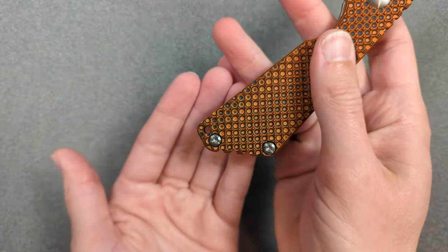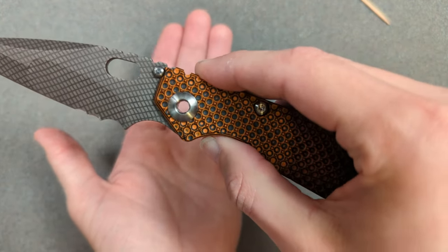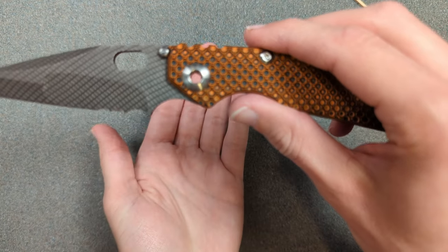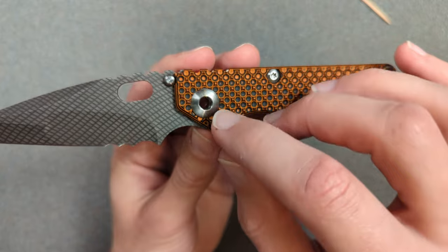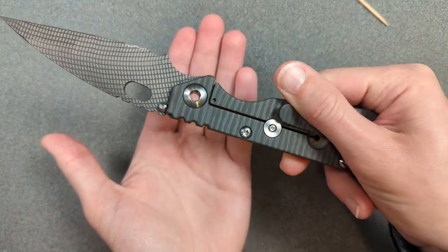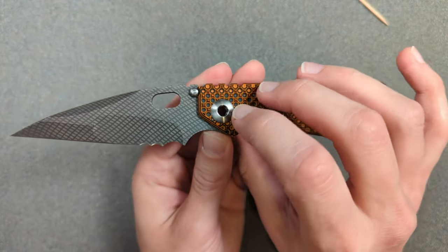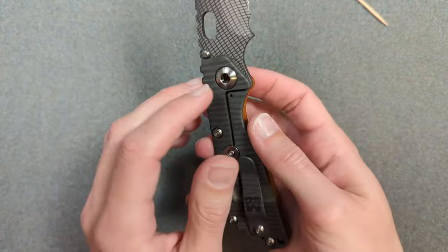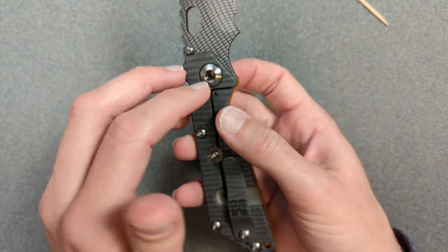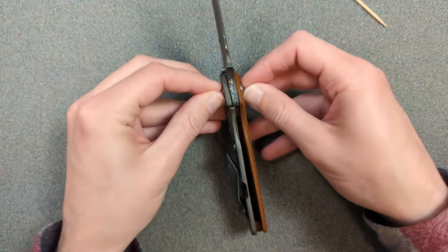Going along with the lanyard hole, there is another really cool pass-through feature on this knife — a completely pass-through pivot. Look at that, isn't that neat? It's pretty rare to find this on knives. The way this works is that it's technically a hex screw — specifically a three-sixteenth hex. At first glance it looks impossible to take off, but you'd need two different three-sixteenth hex drivers, one on each side, to adjust this pivot.